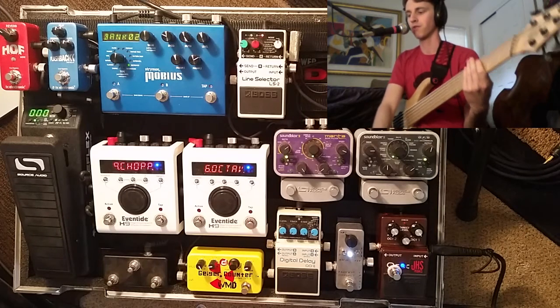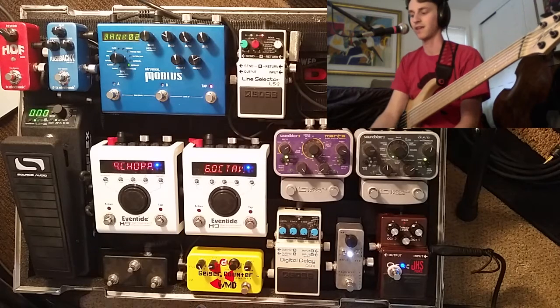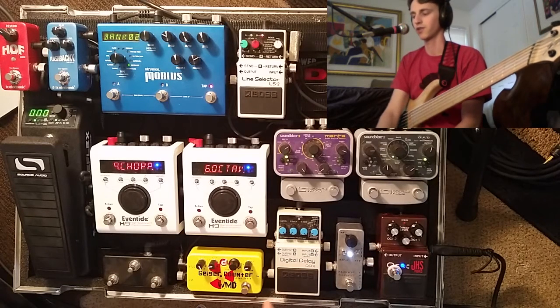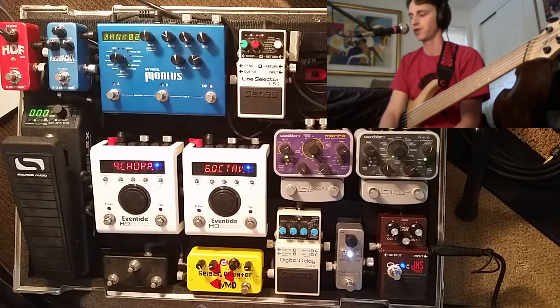You can probably hear a little bit of breakup, which is actually one of the reasons I like this compressor. I like the color that it imparts. When you hit the wall of the compressor, it actually does have a little bit of grit. So it works pretty well as kind of a solo boost, which I'll get into in a little bit.